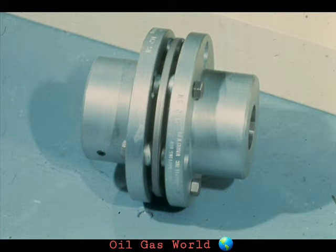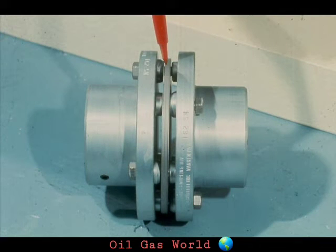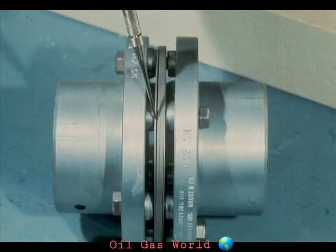Our third basic type of flexible coupling is the disc coupling. The model we're showing you now is a very common type now in use. The name disc is derived from this disc in between the coupling hubs. By taking a closer look, you'll see that the disc is made up of a number of thin, flexible metal plates that are laminated together. This type of construction gives the disc the required strength, yet allows it to retain its resiliency.